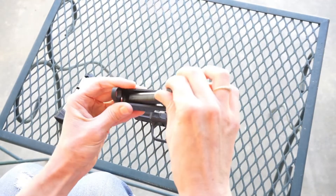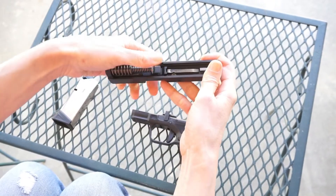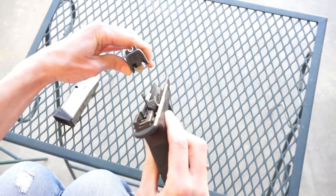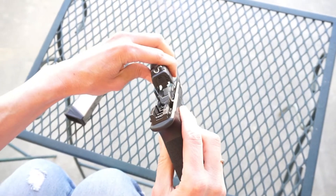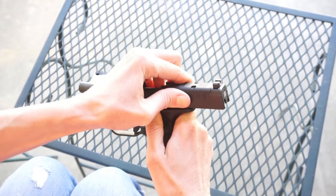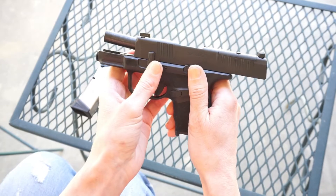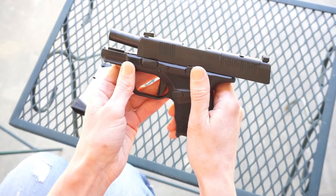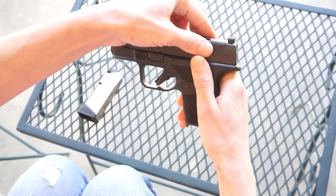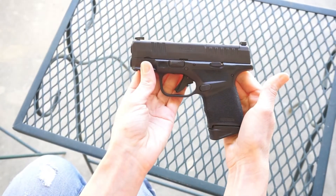To reassemble, put the barrel back in and snap the coil in place. Then line the frame rails up with the proper grooves on the slide and let it glide back on. Push the slide back one more time and use the slide catch to hold it in place. Press the disassembly lever down to make it parallel with the slide. Release the slide catch, and once you add your magazine, your gun is fully assembled.